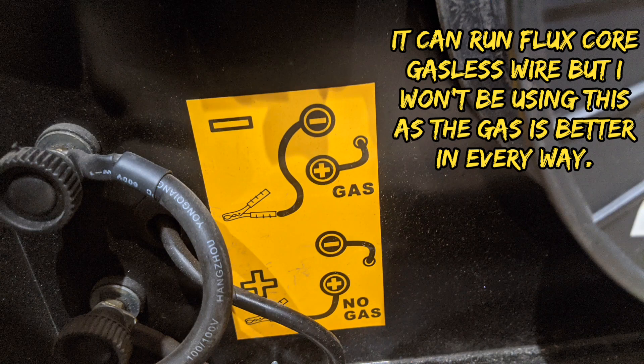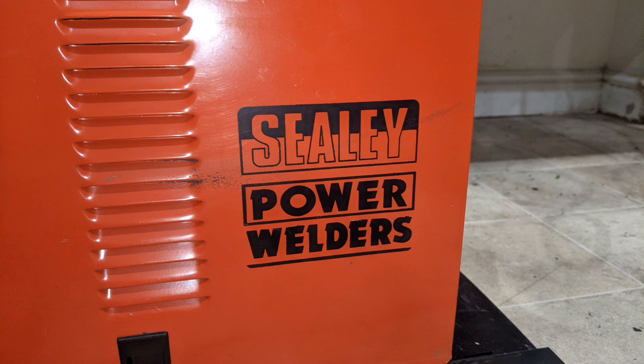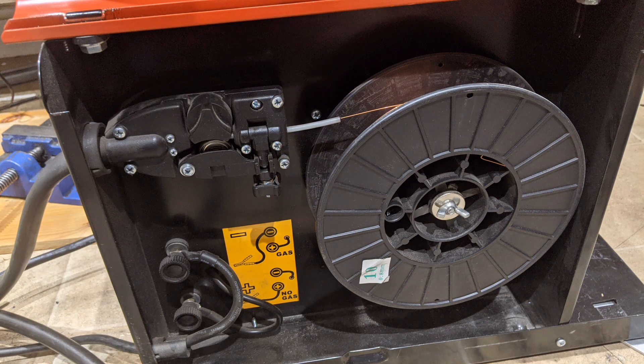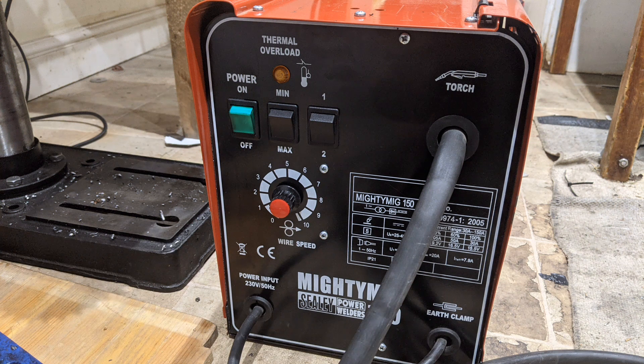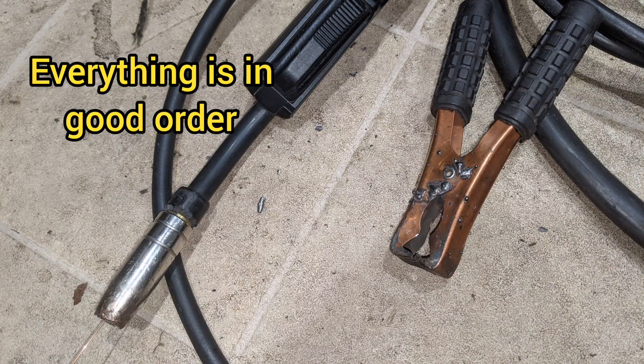This welder is a 150 amp MIG gas welder, it's in very good condition and it cost a hundred pounds. It came with a big five kilo roll of wire — the guy obviously really looked after it. You can see in this picture of the front panel what good condition it is for quite an old welder. The torch and everything is okay, the earth clip's got a bit of weld on it.